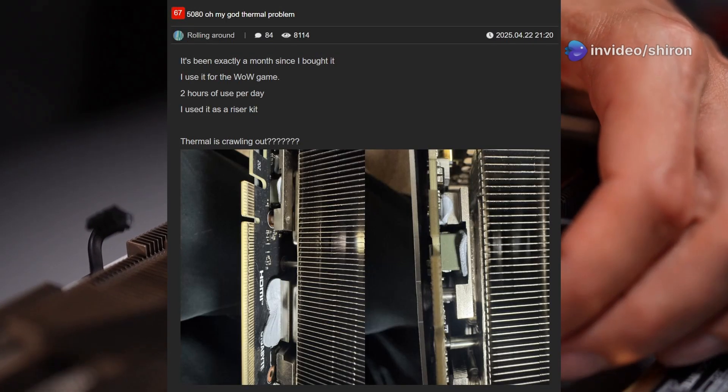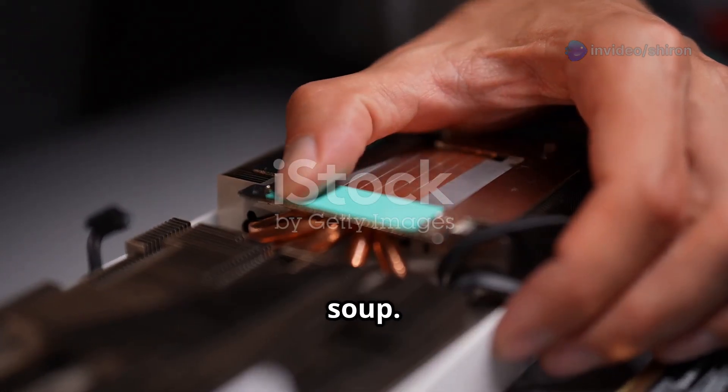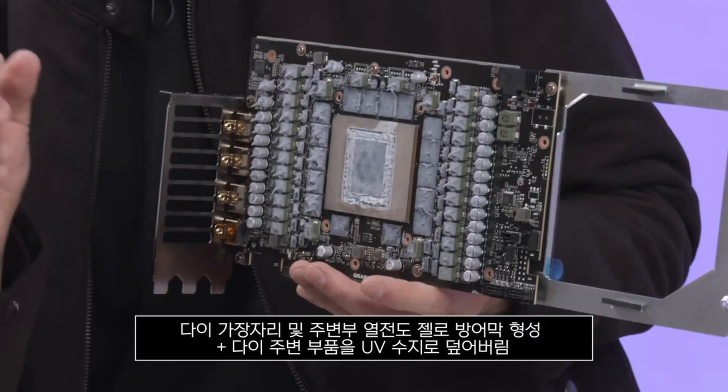Gigabyte says this thermal gel is non-fluid and highly deformable — basically, it's supposed to stay put and not turn into soup. But in this case, it got runny and started leaking onto the PCB and PCIe riser.